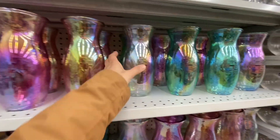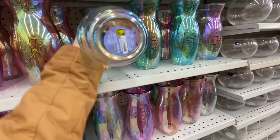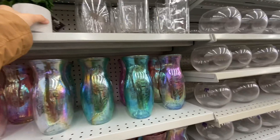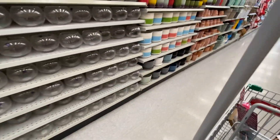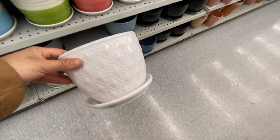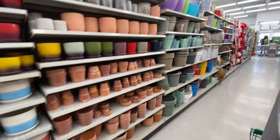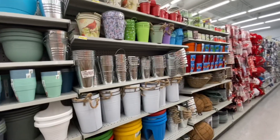Now in the vase section, these iridescent ones are new and they are for four dollars. Some smaller succulent pots - these are quite popular. This print is new this year at four dollars. They have some really pretty planter pots and also the plastic option.